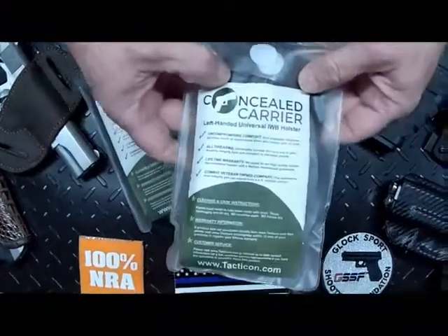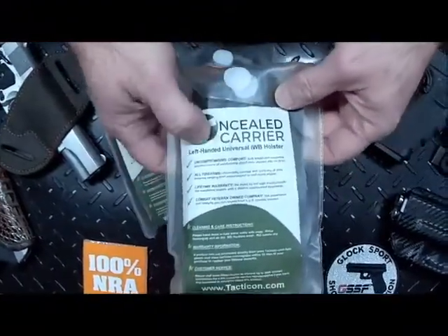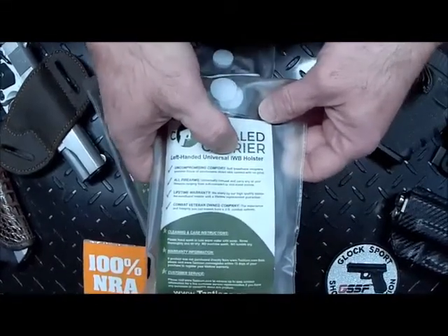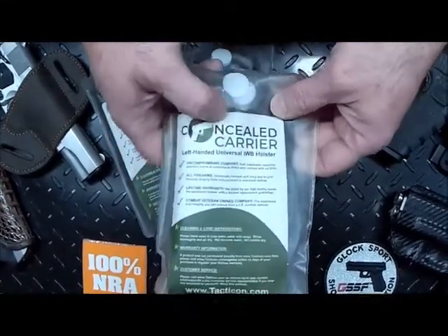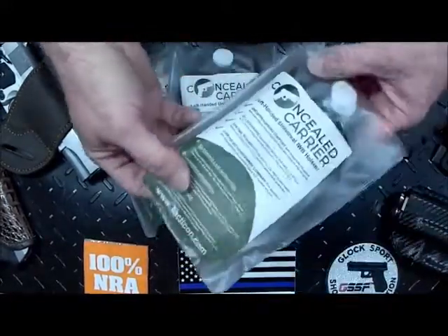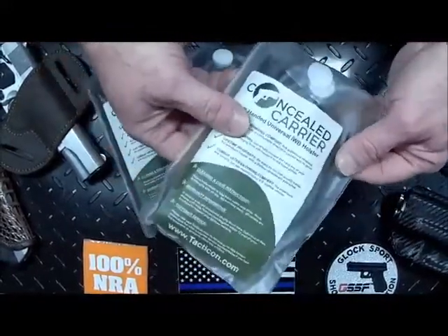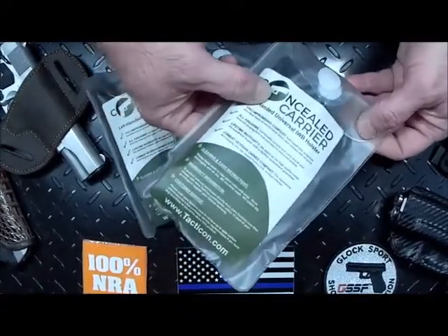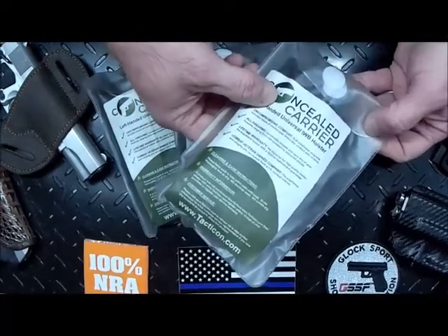Today we're going to do a review of the Concealed Carrier Universal IWB — IWB stands for inside the waistband — holster, to give you an idea of the quality and also the usability with several different handguns that we have here. So let's get started.